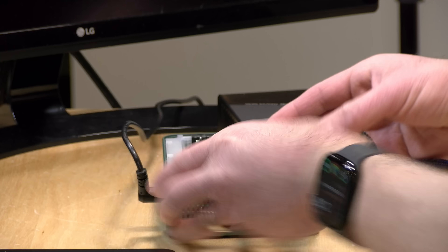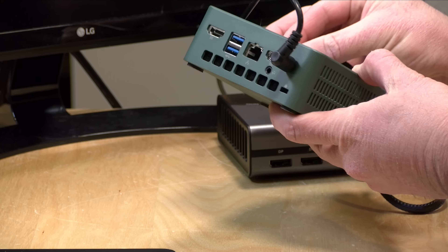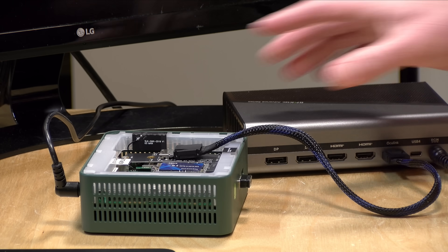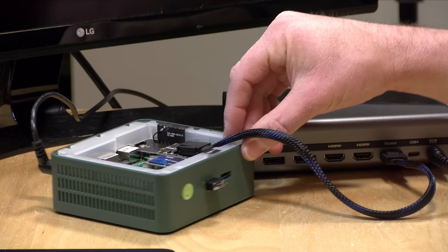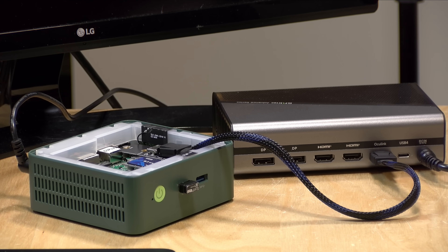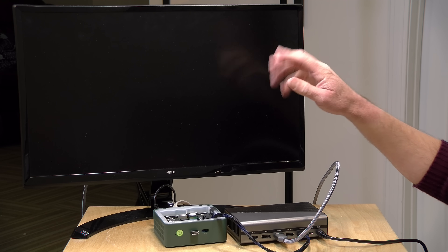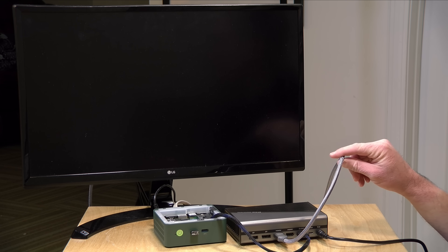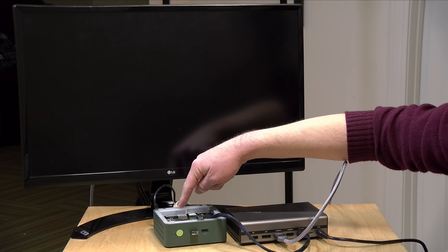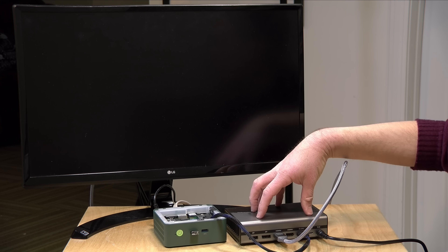I'm going to take my Oculink cable and plug it in. I'll have to leave the top of the case off because of the cable coming out, though you could probably Dremel a hole to fit it through. Then we'll connect the Oculink to the GPU. I'm not liking the pressure it's putting on the connector — that might be an issue — but that is pretty much the installation process. Let's connect power now and see what happens.